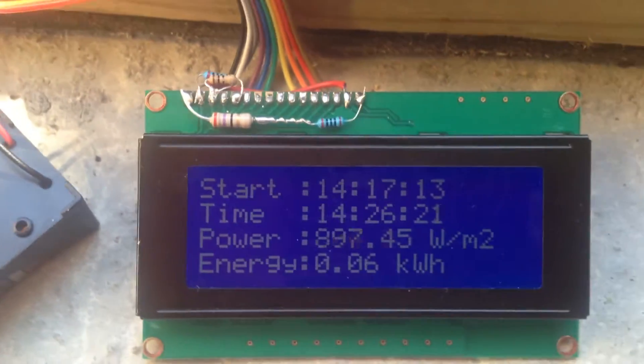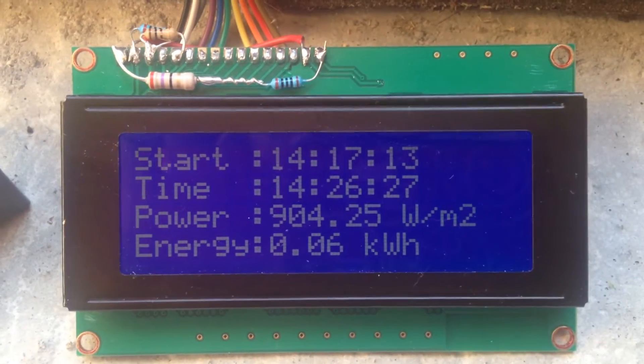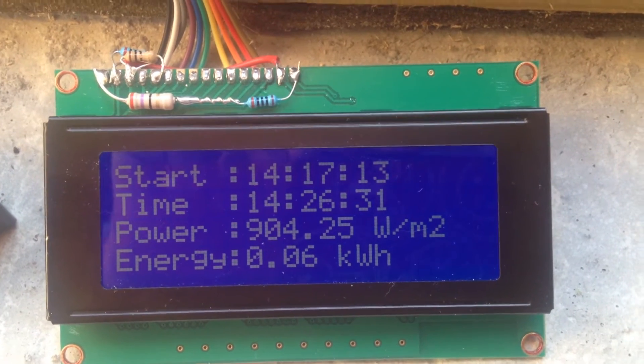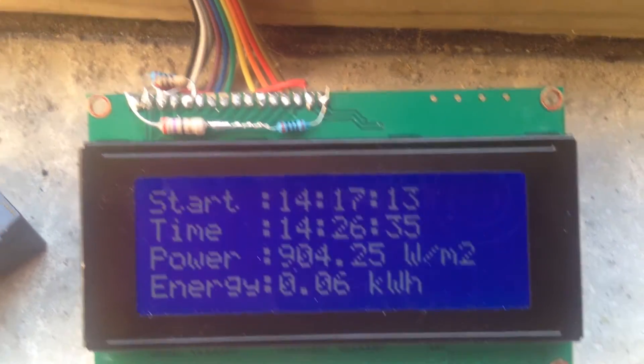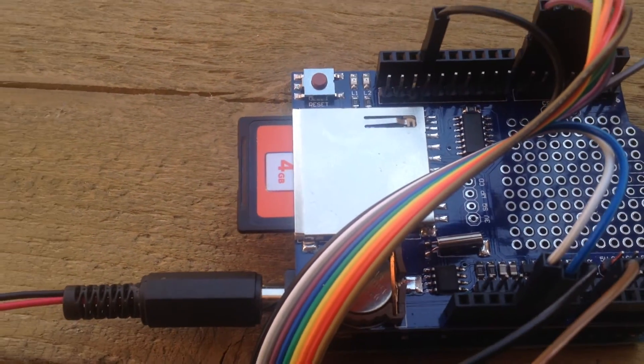This is an instrument that measures the sun's radiation power in watts per square meter. It calculates the energy in kilowatt hours and then logs it to this SD card, as you can see out here.